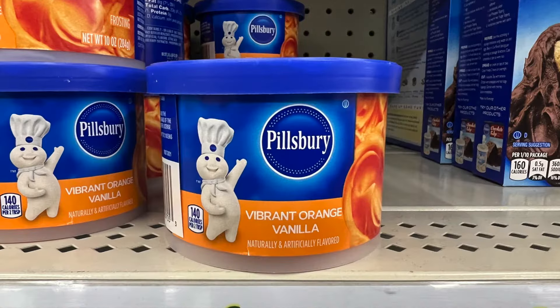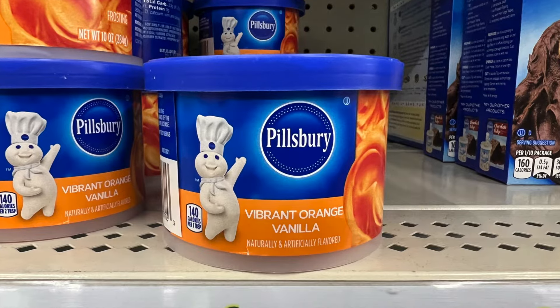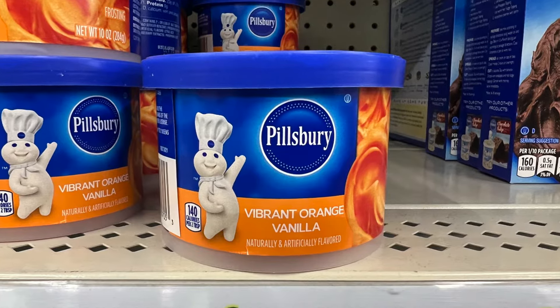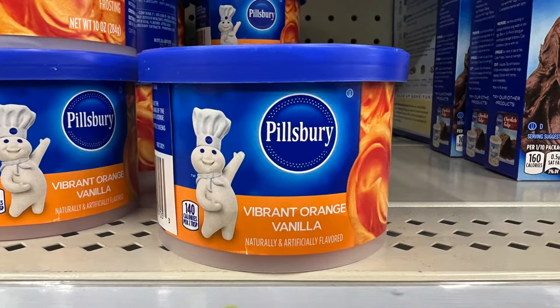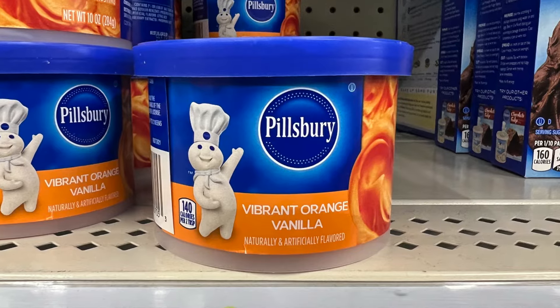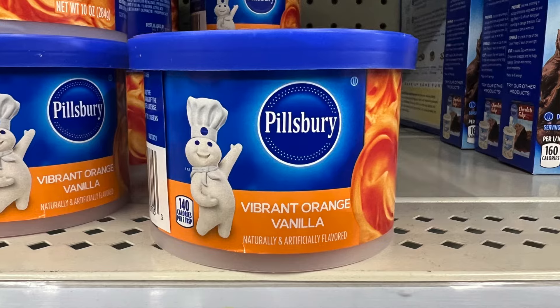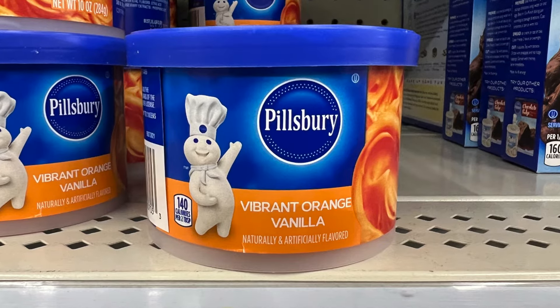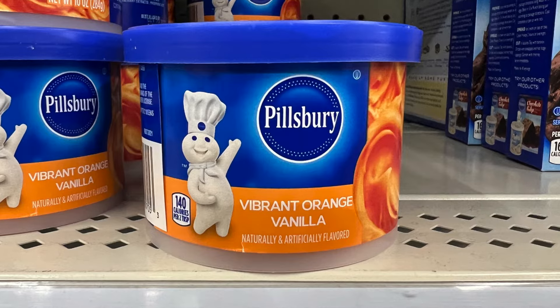Next, we have this vibrant orange vanilla Pillsbury Icing. Perfect timing for Halloween and Thanksgiving — you can make maybe a white cake with orange icing, or cupcakes and put those edible eyes on it. Superb.